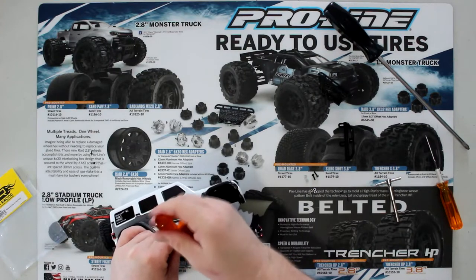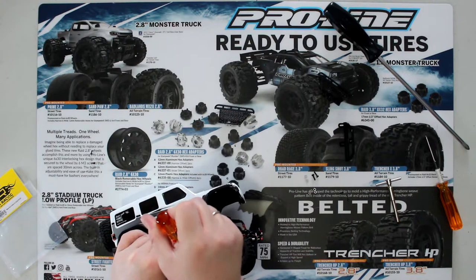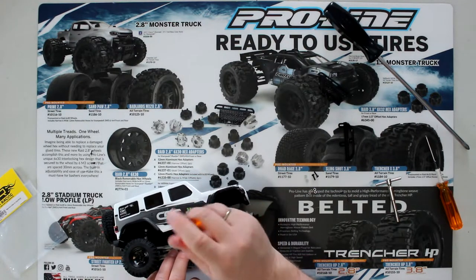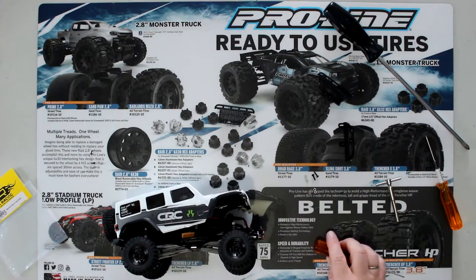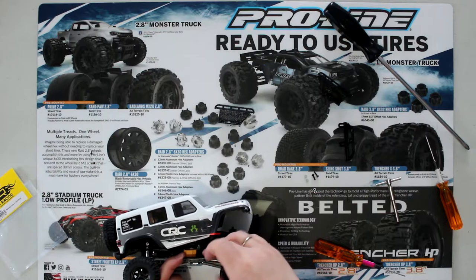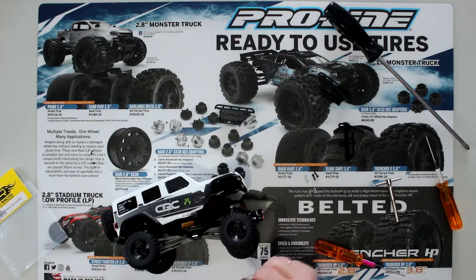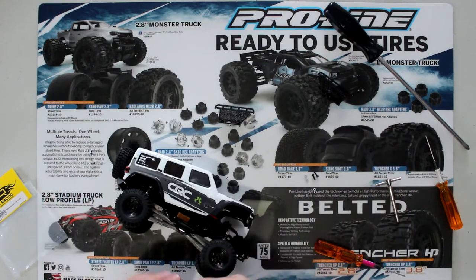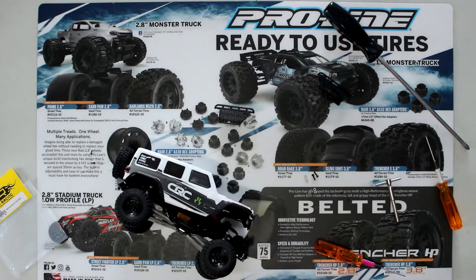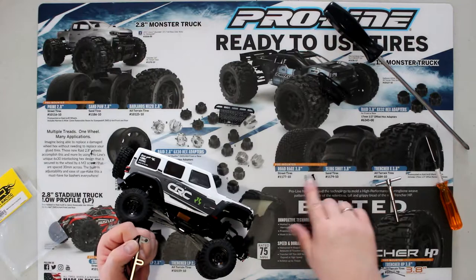Especially in my case I have some tie wraps and my power wire going over here. But basically now the plate is secured to the vehicle. They do supply you some bolts and a spacer. I'm going to put the bolt head underneath so you don't see the chrome parts.